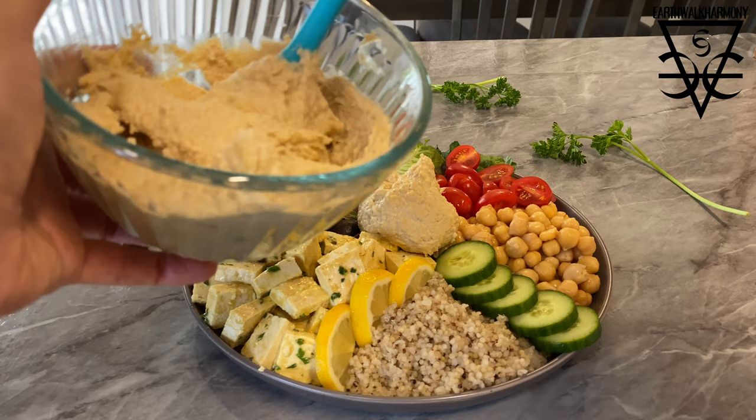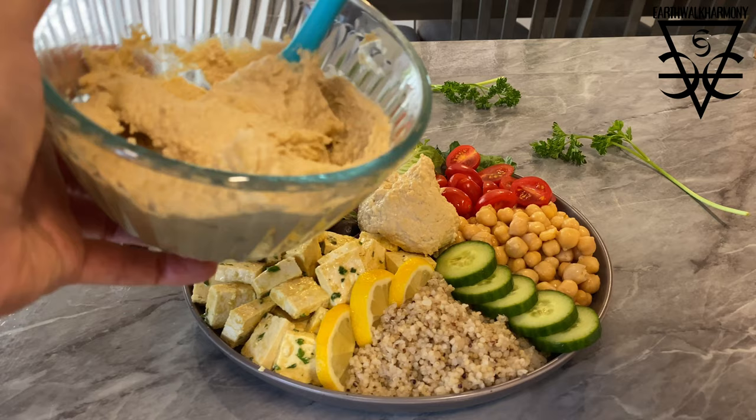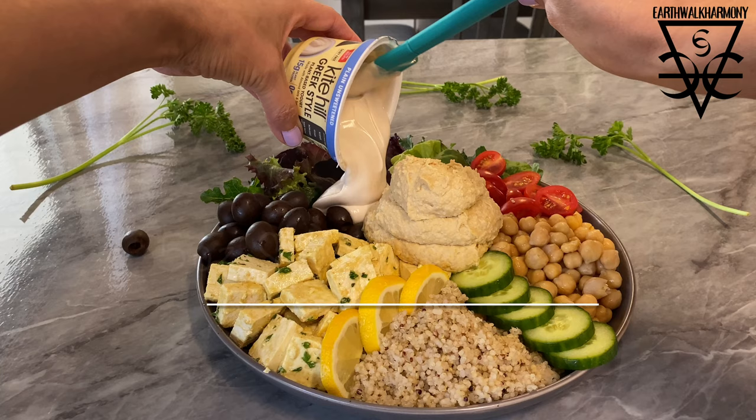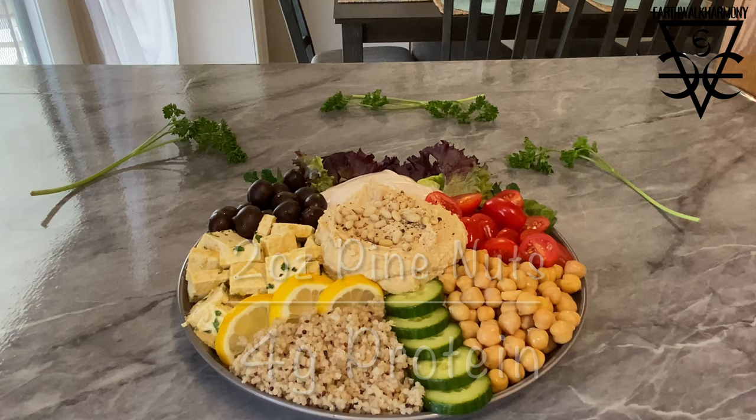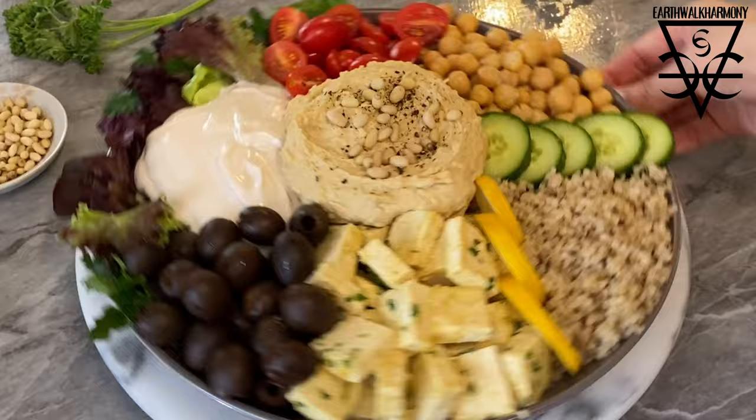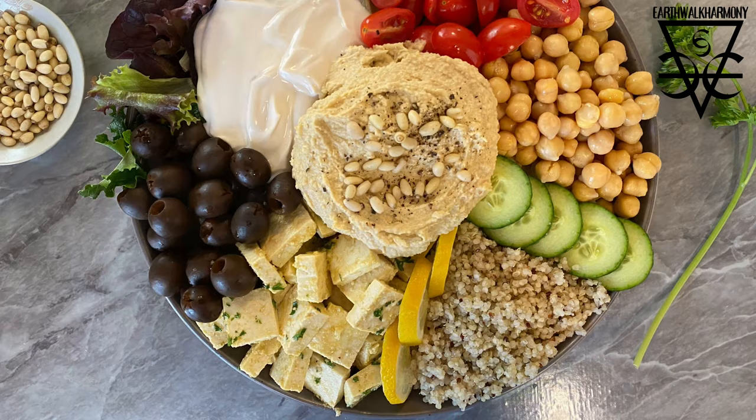Top it with some hummus, and this plant-based yogurt from almond and soy is my new best friend — 15 grams of protein per five ounces, and it's delicious. Top with some fresh cracked pepper, some protein-rich pine nuts on top and on the side. This Mediterranean bowl looks so fresh, so tasty and delicious, and we clocked in at 72 grams of protein. Can you believe it?